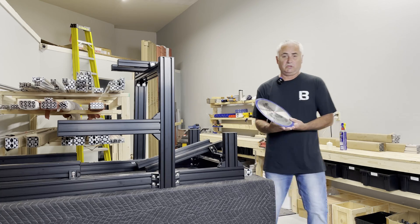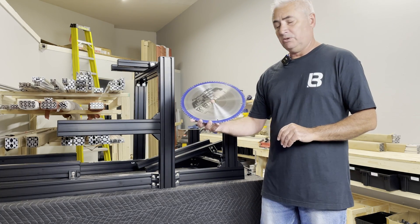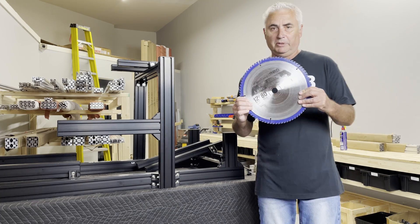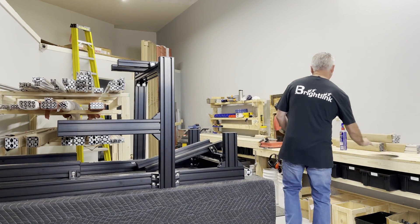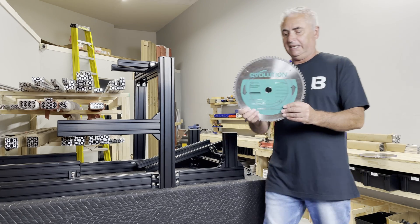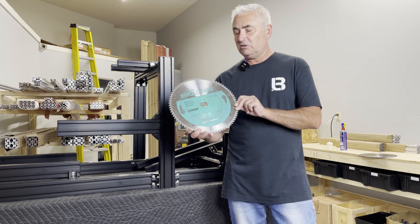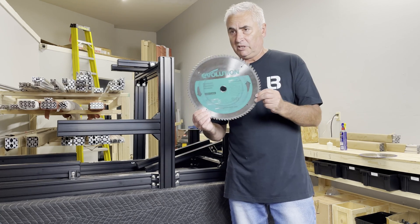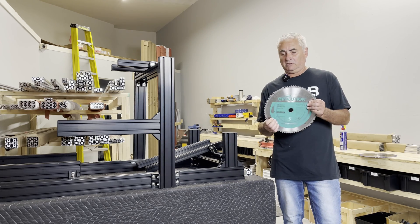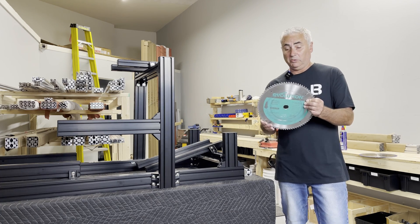I used it just because it's what I had — it was a finishing blade, 80 tooth. This worked okay and I cut a lot of aluminum with it, but then I upgraded to a specific Evolution blade for cutting aluminum, especially extruded T-slot aluminum. I've been using the same blade for well over six months and it still cuts perfect with no ragged edges — works really well.